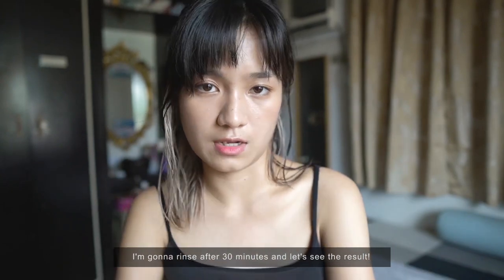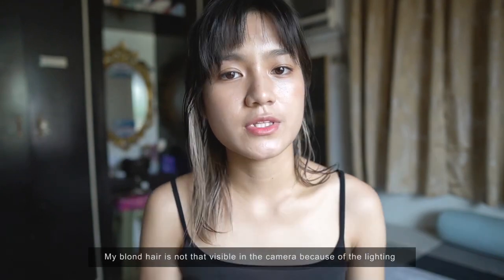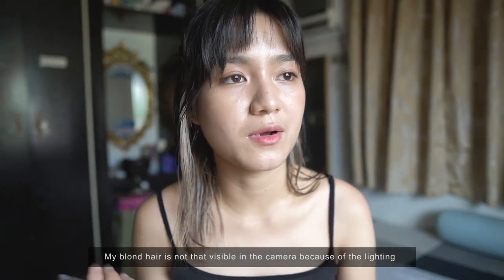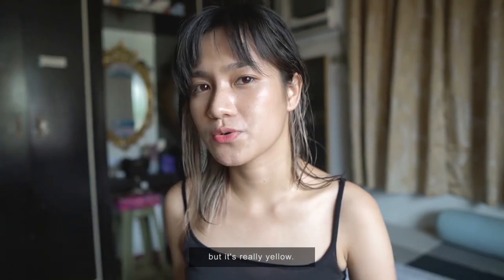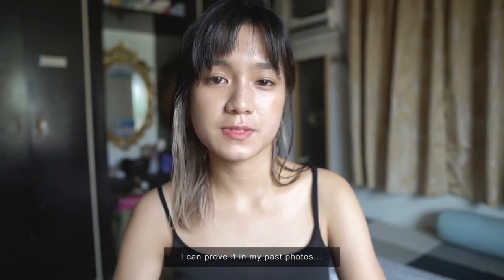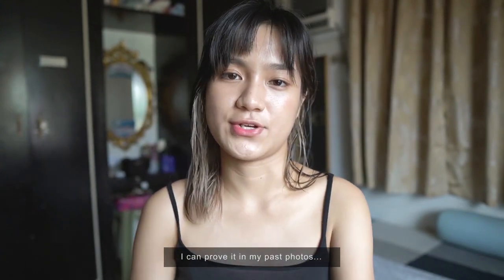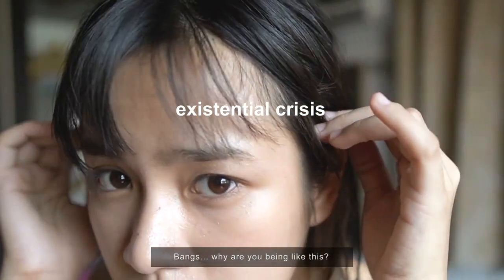After 30 minutes, we'll rinse the hair and see the result. The camera doesn't fully capture how blonde my hair is, but it's really yellow in person. It already looks a bit gray on camera, but from past pictures you can see how yellow it really was. The bangs came out looking a bit rough.